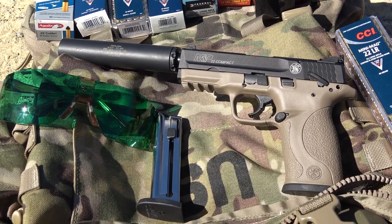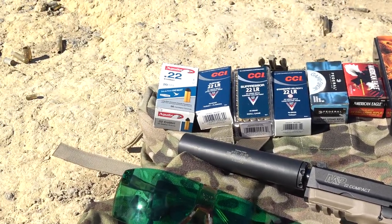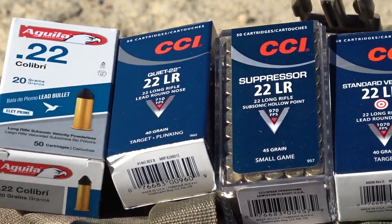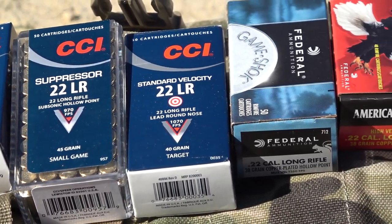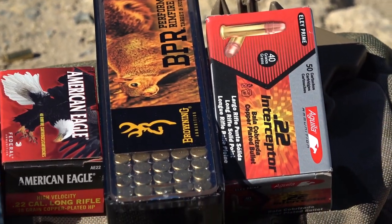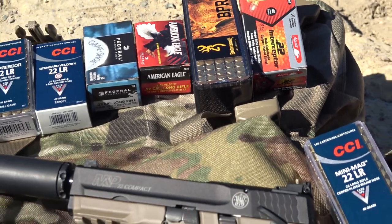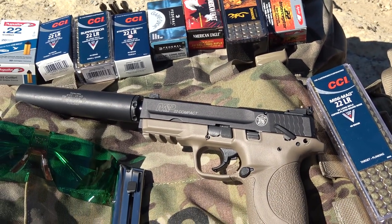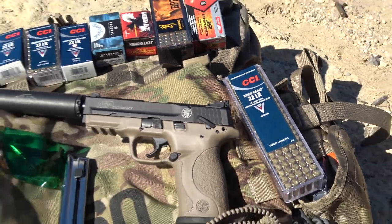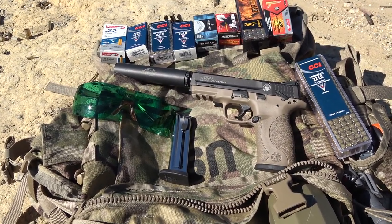Next up, we have the ammunition reliability testing. I've included some common brands of .22 ammunition to test in the M&P 22 Compact in order to know what ammunition runs best, or if it will have any jams or failures. At the end of the ammunition testing, I'll include the CCI Mini Mag 22LR round nose as a control — I hear that everything runs good on Mini Mag, so let's give it a try.